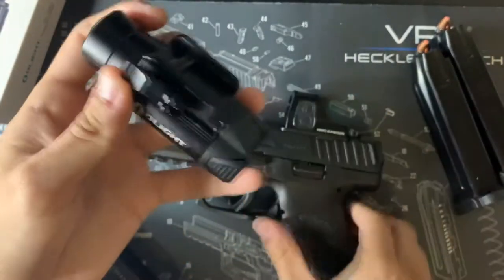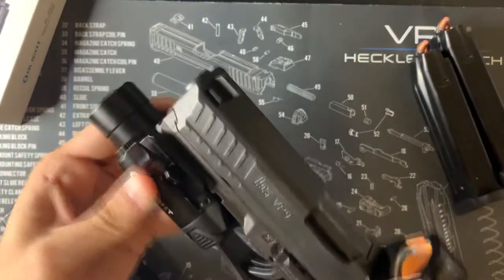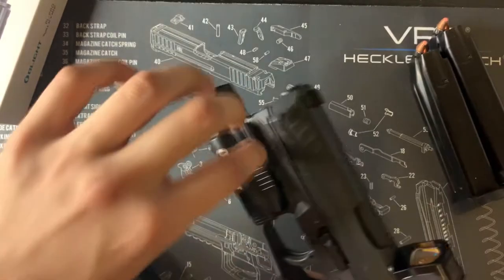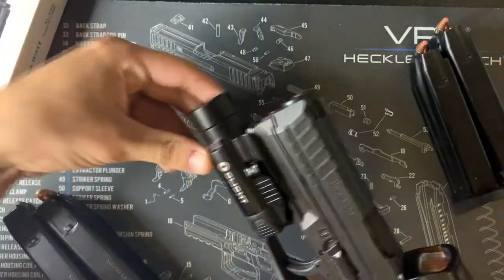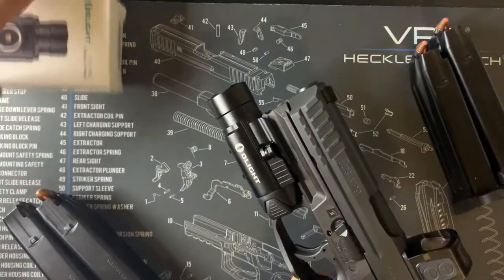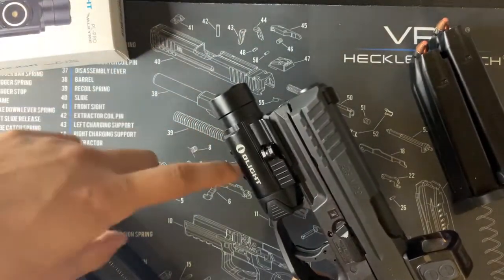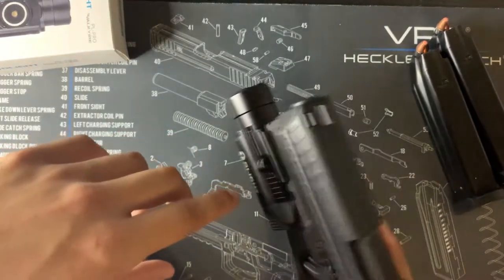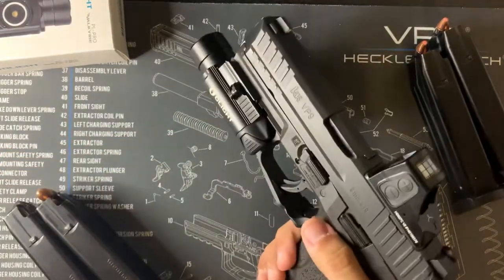It's super easy to attach — it goes right onto the Picatinny rails of the VP9, you just loosen it and it's on. It also fits Glock rails, so if you want to switch it between guns I recommend it. The price was about $130 and it's rechargeable, so I think it's pretty cool and easy to put on.